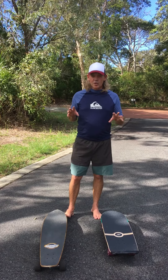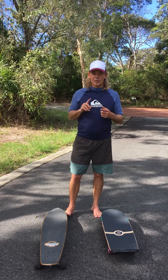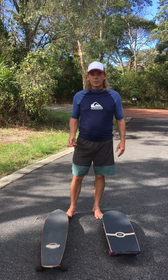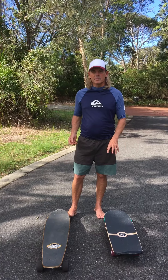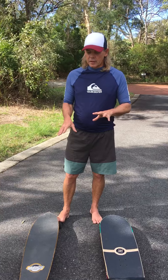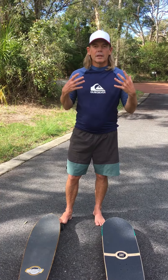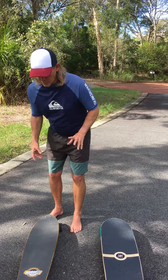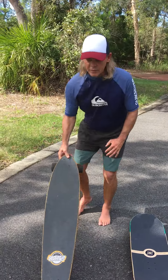This is just a quick video to show you some of the really basic differences between a surfskate and your normal skateboard. In this case I've got a long board which I've used prior to having this as my surf trainer. This one is more specific to surfing, but I'll show you some of the key differences.